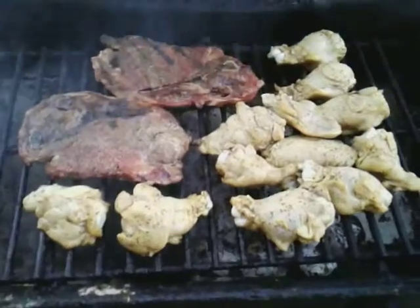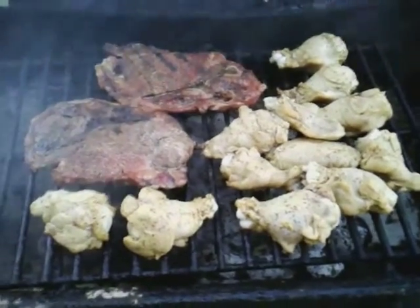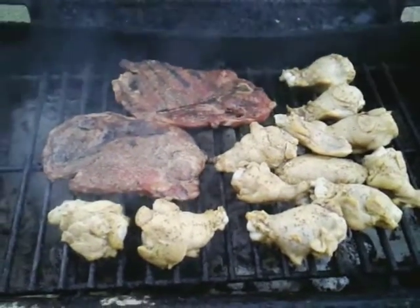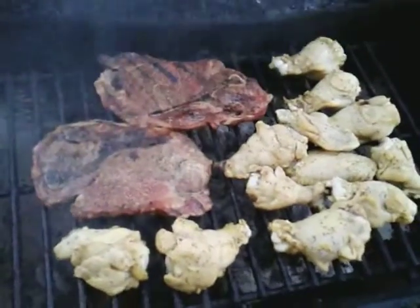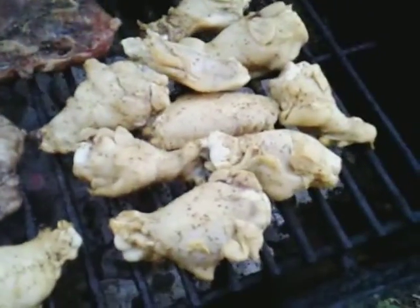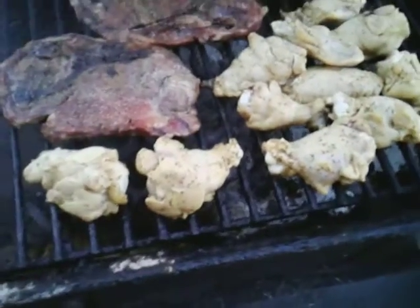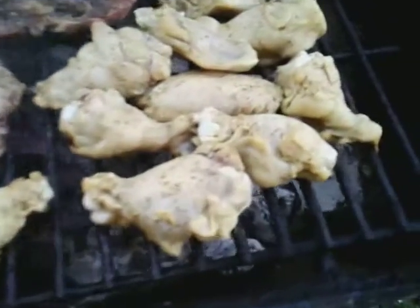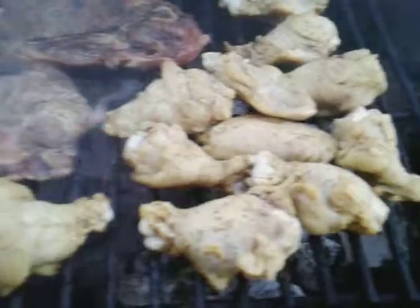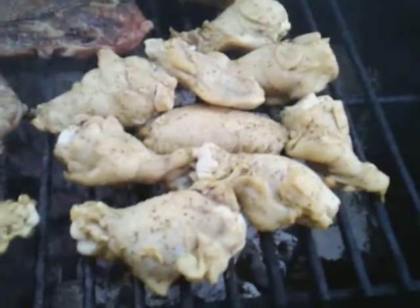This is a little short something — cooking with my cheaper coals, but it gets the job done. The steaks are looking good, the chicken is looking good. I put them down about 15-20 minutes ago. They're looking nice and yellow from that lemon pepper seasoning.